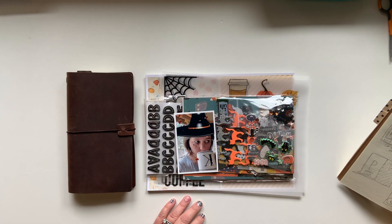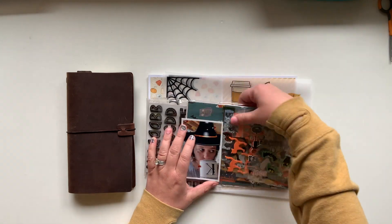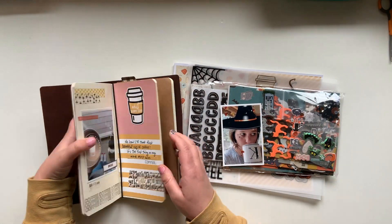Hey friends, Kelly here. Welcome back to my channel. Today I am working on a page in my Coffee Traveler's Notebook.